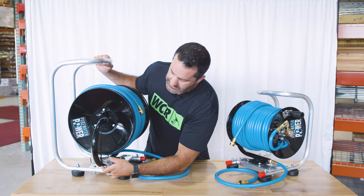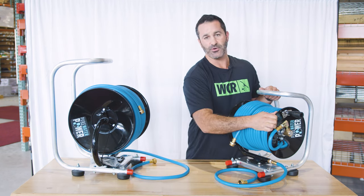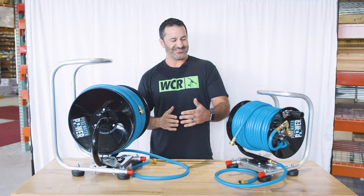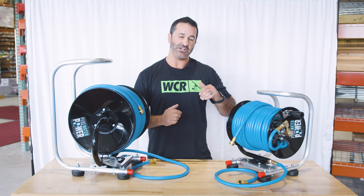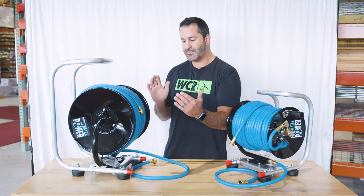They come with the handle uninstalled on the frame — installed, it looks like this. You just have to put the bolt and washer on there. Because of the way it fits in the box, it's best that it does not ship with the handle on, which reduces any damage and ensures the box can be packed tighter.